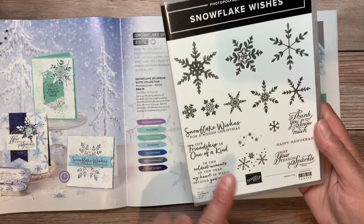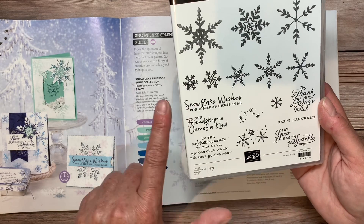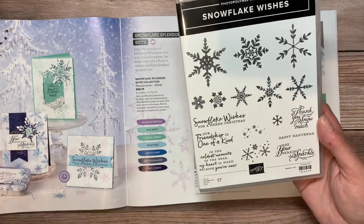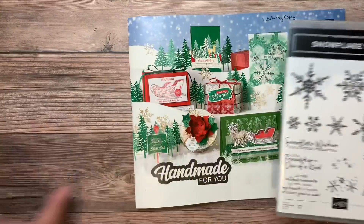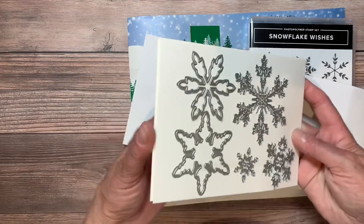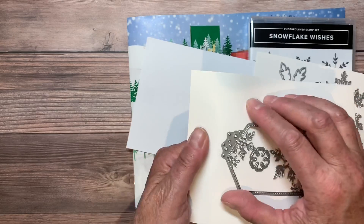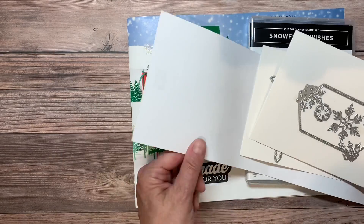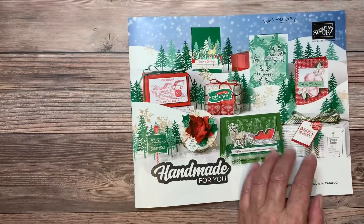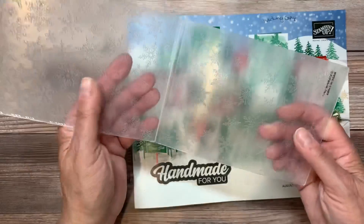We have our lovely stamp set which has 17 photopolymer stamps that include several snowflake images as well as several sentiments. And these coordinate with our stamp cut and embossed dies. You have several different snowflake dies as well as a really pretty rectangular die for cutting out a label. And we also have the embossing folder with the snowflakes on there.